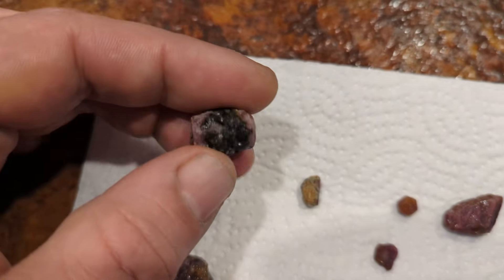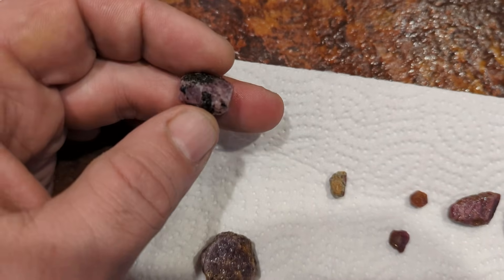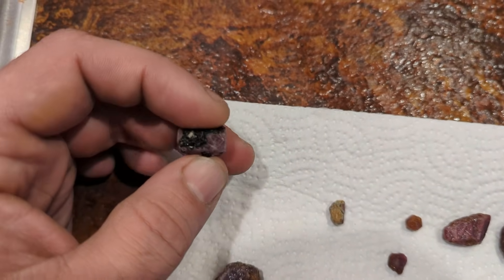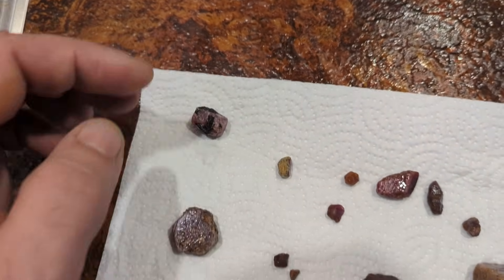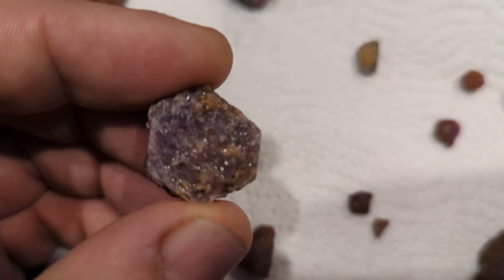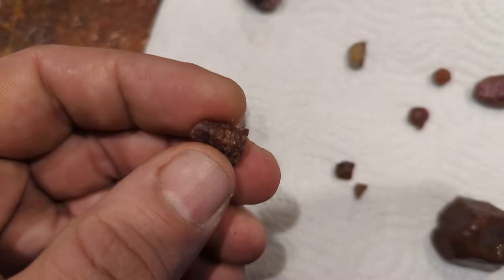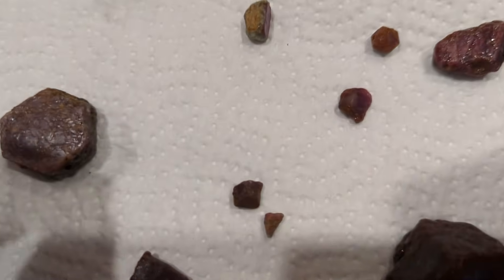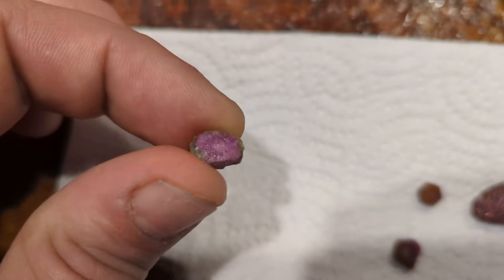I picked out the ones I want to try to treat. They're all still a little damp from washing them. I'm going to get a before look — this is the one I have the highest hopes for. You can still see it's in its hexagon shape and it's a pretty long length of crystal. It has some sort of rock substrate around it, but I'm hoping that doesn't affect it too much. I'm going to take a look at each one so we can get a before and after. This is a really pretty one as well.